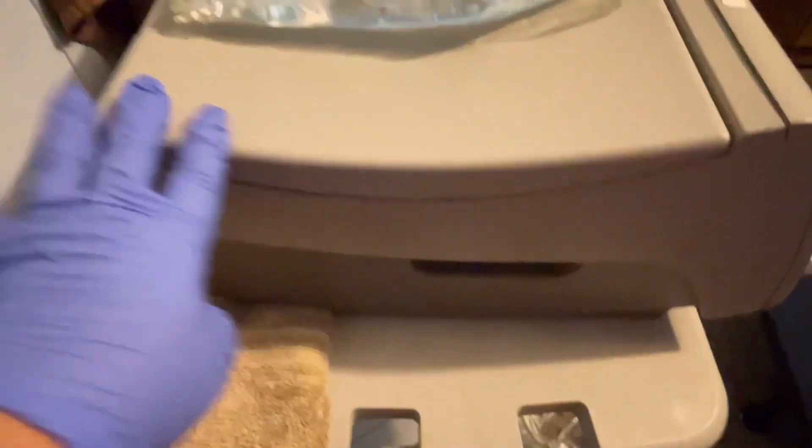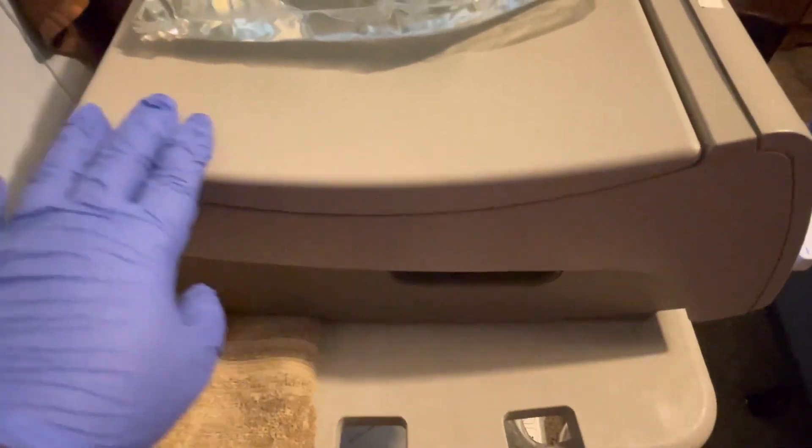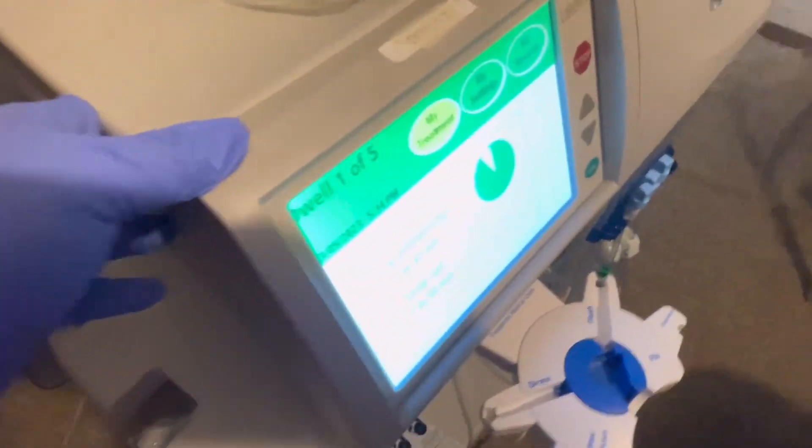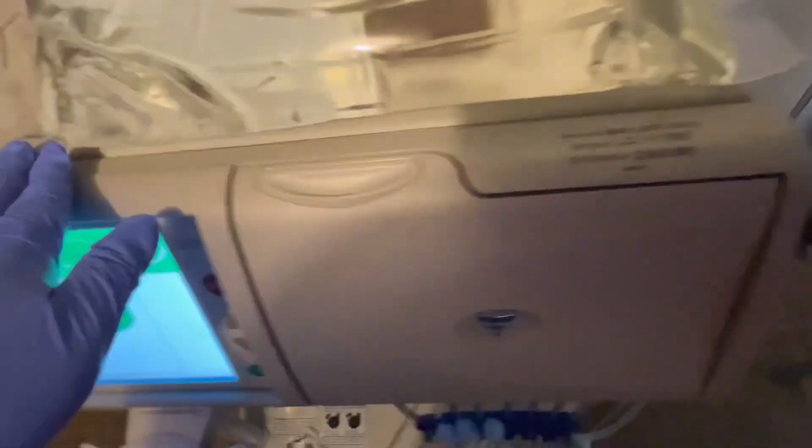This is actually a very small machine. When you think about dialysis you might think it's a huge setup, but it's not. I'm just putting a towel over it because of the vibration — once it's draining it vibrates a little bit and it's really noisy.